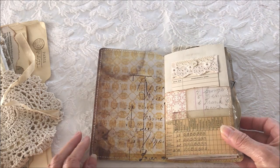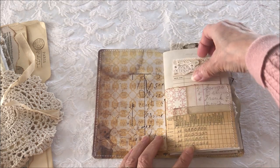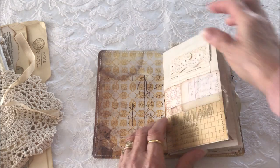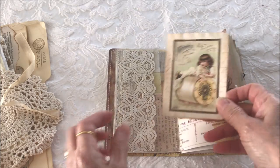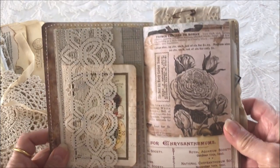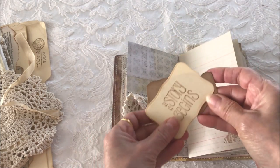The inside front cover is left blank for journaling or you could attach some notes. There's a pocket with an altered library card. The next page is a tuck spot with a little booklet. More of that beautiful paper. A doily pocket with a couple of tags.